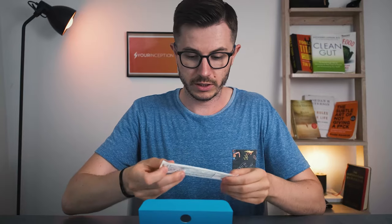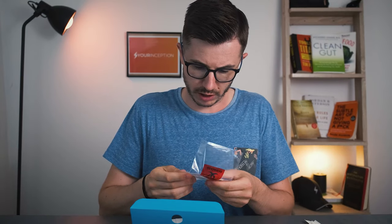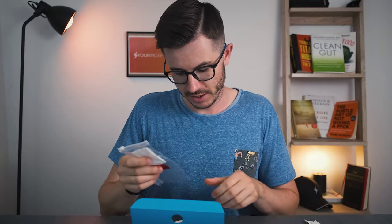And the swabs — there's one and obviously the second one. Let me just read all the instructions, do the test, send it to the company, and wait for the results.